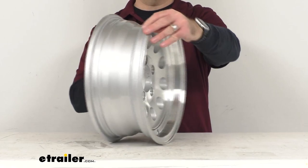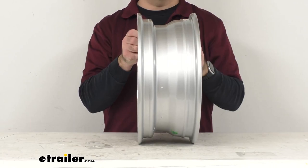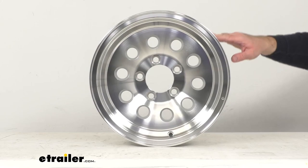This wheel does meet the Department of Transportation specifications. The dimensions of this wheel, measuring bead seat to bead seat, the diameter is 14 inches. And the width, again measuring bead seat to bead seat, is 5½ inches. Our bolt pattern is 5 on 4½ inches.